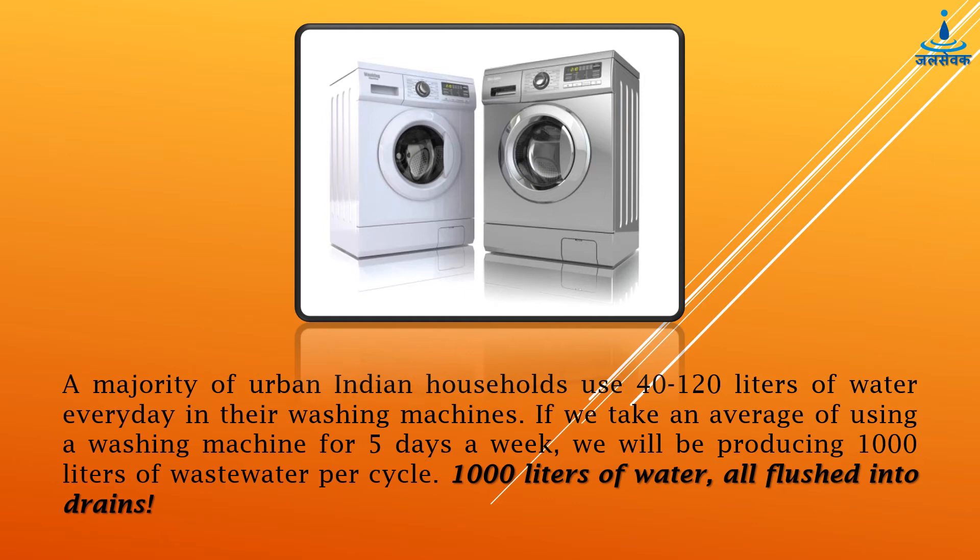A majority of urban Indian households use 40 to 120 litres of water every day in their washing machines. If we take an average of using a washing machine for 5 days a week, we will be producing 1000 litres of waste water per cycle — 1000 litres of water all flushed into drains.